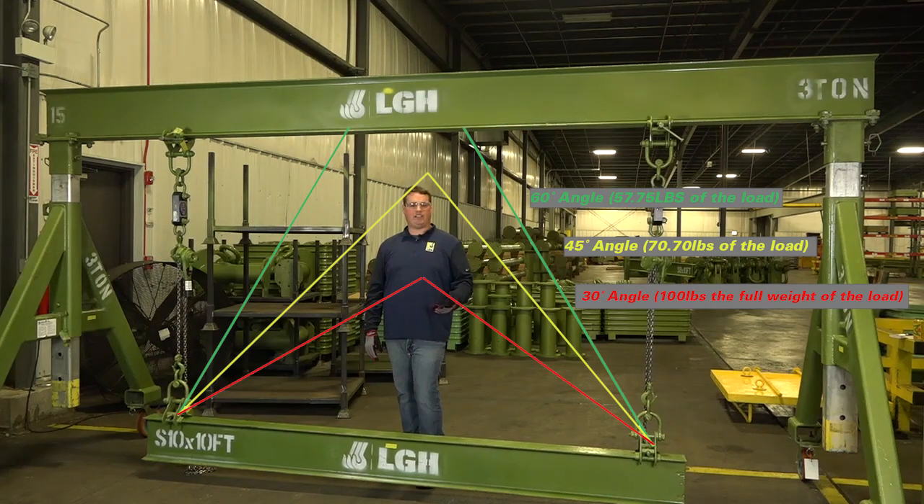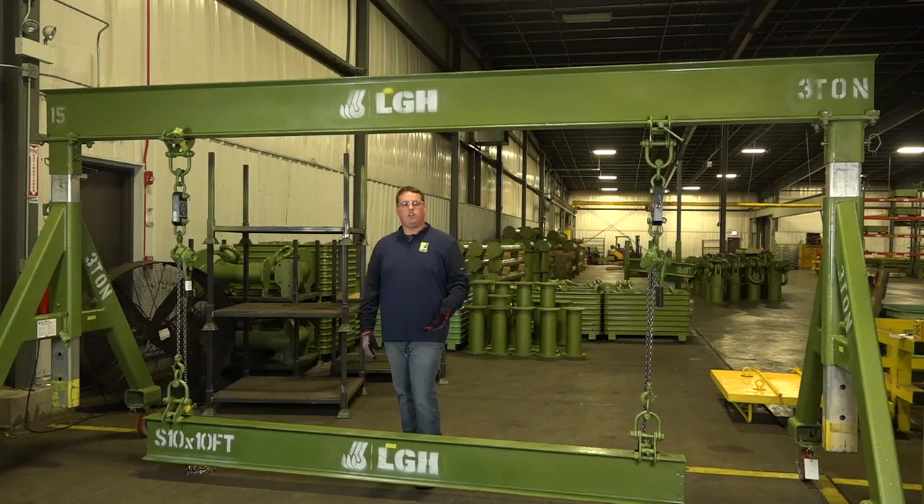If you were to set your slings at a 30 degree angle, the force seen by each sling is going to equal the total weight of the load. For best practices, we always recommend that there's an equilateral triangle between the slings and the beams.